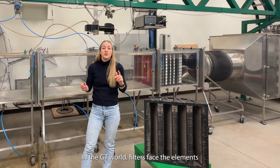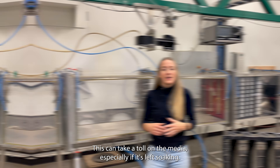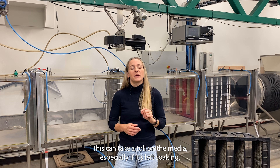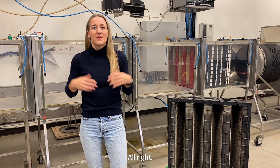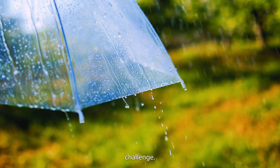In the GT world, filters face the elements head-on, from hurricanes to heavy fog. This can take a toll on the media, especially if it's left soaking. Alright, let's put this old timer to the test and see if it can still handle a downpour challenge.